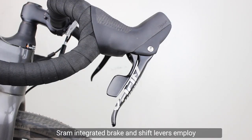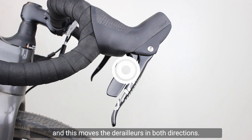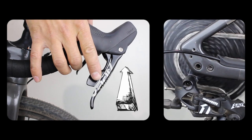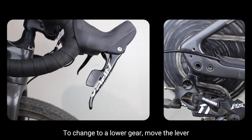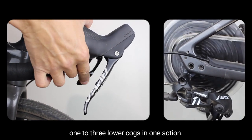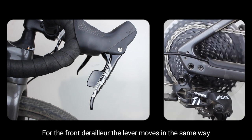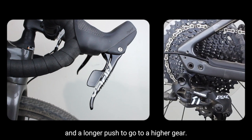SRAM Double Tap. SRAM integrated brake and shift levers employ one small lever behind the main brake lever and this moves the derailleur in both directions. To control the rear derailleur the right hand gear lever is pushed inwards. A small movement of one click moves the derailleur to a higher gear. To change to a lower gear move the lever past one index point to the next click. By keeping on pushing the lever it is possible to move one to three lower cogs in one action. For the front derailleur the lever moves in the same way with a push and a release to move to a lower gear and a longer push to go to a higher gear.